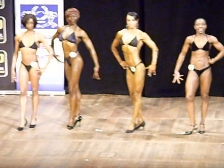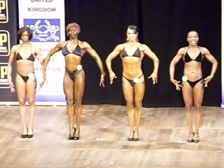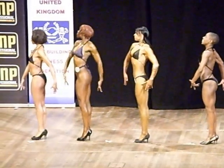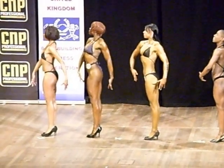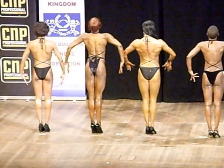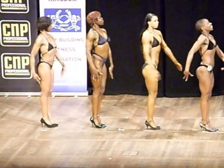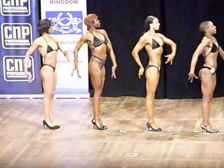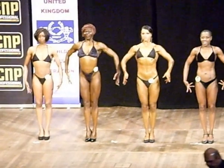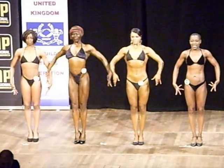Okay ladies, face on — face on to the judges, your front pose please. Still quarter turning. Feet together, hands by your side, quarter turn to your right. Feet together. Face the way your feet are pointing. Quarter turn and face the rear. Quarter turn and face the front.